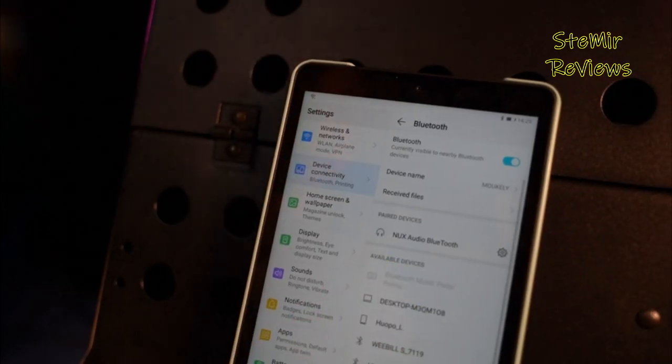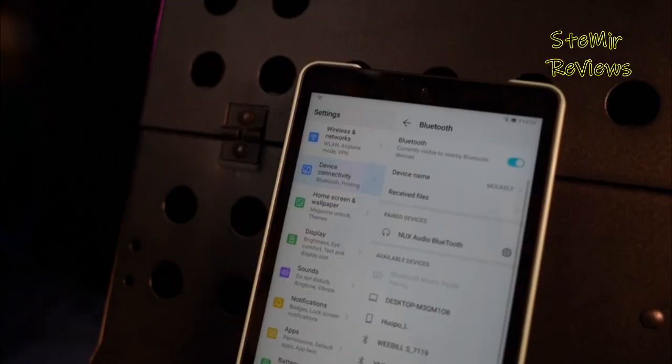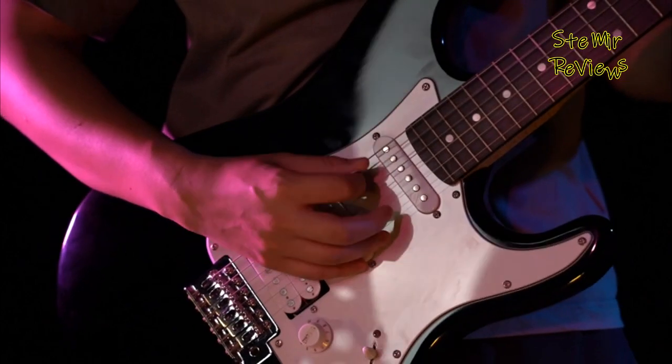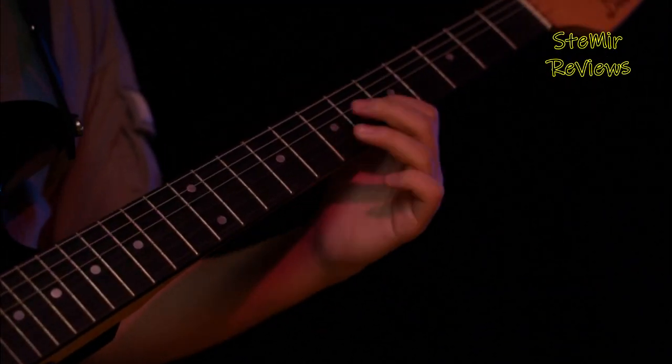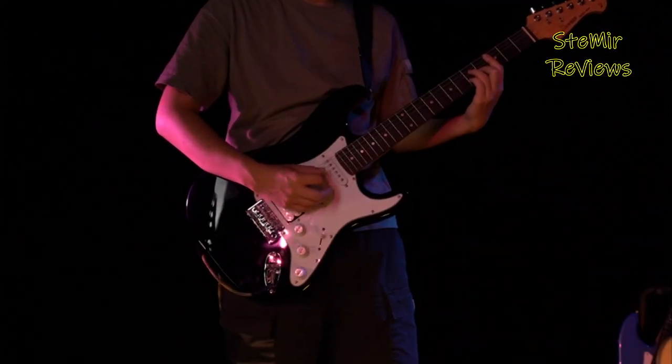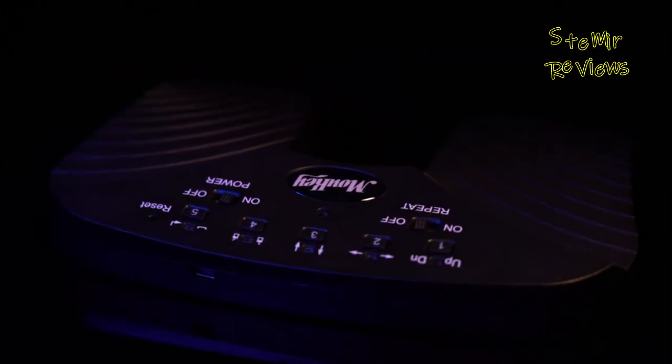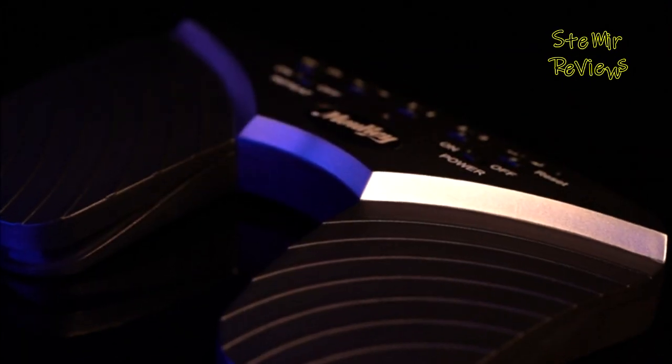You can play through an entire set list without any need of touching your tablet. What's more, many of these devices are engineered to trigger metronomes or backing tracks. The best part is that they can be wirelessly paired with nearly any smart device. If you're eager to regain some of your on-stage concentration, be sure to check out our top 5 Bluetooth page turners and take a look at our helpful buying guide.